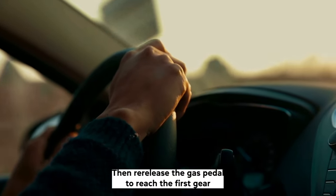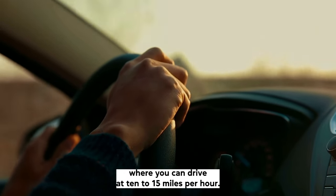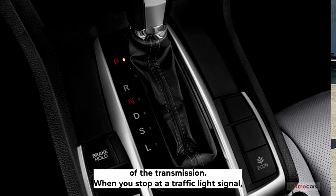Then, release the gas pedal to reach the first gear, where you can drive at 10 to 15 mph. One of the most common ways to downshift the car is to change the position of the transmission when you stop at a traffic light signal.